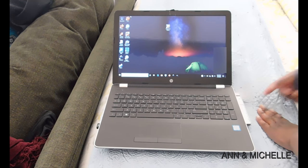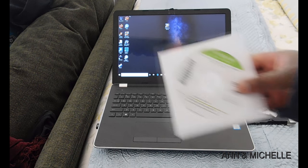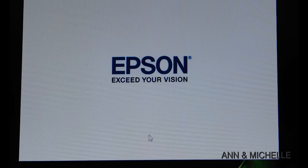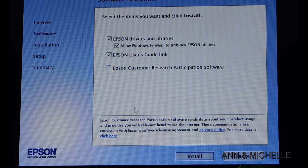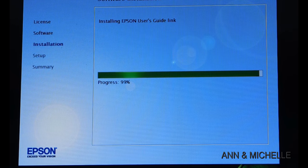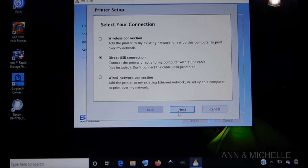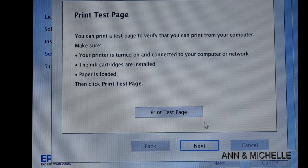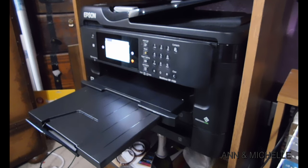In order to print from programs such as Photoshop or Inkscape, we will need to install the drivers onto the computer. When installing the drivers, just follow the on-screen instructions. At the end, you will print a test page to confirm computer-printer communication is established.